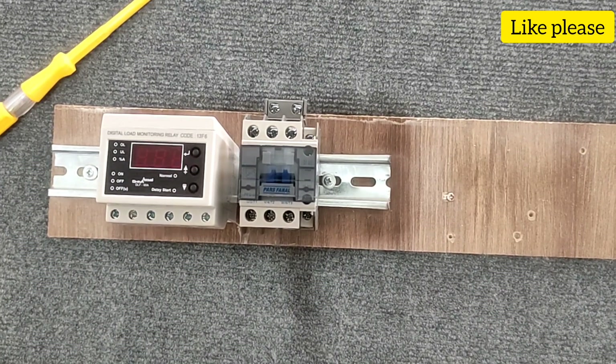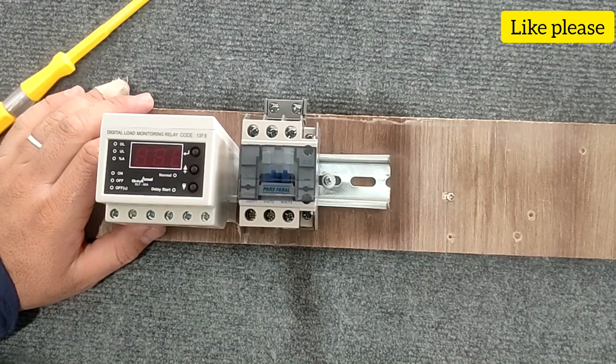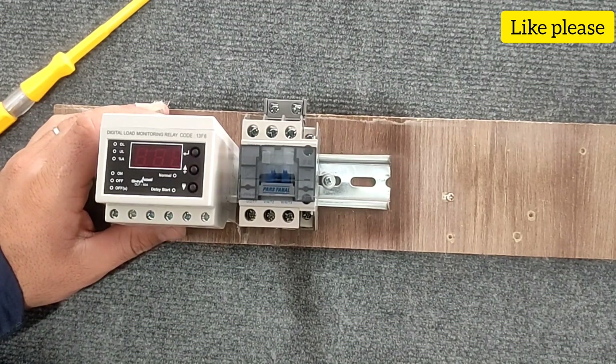Hello friends, welcome to my video. In this video I'm going to teach you how to wire and work the current controller. The current controller protects electrical circuits against excess current.